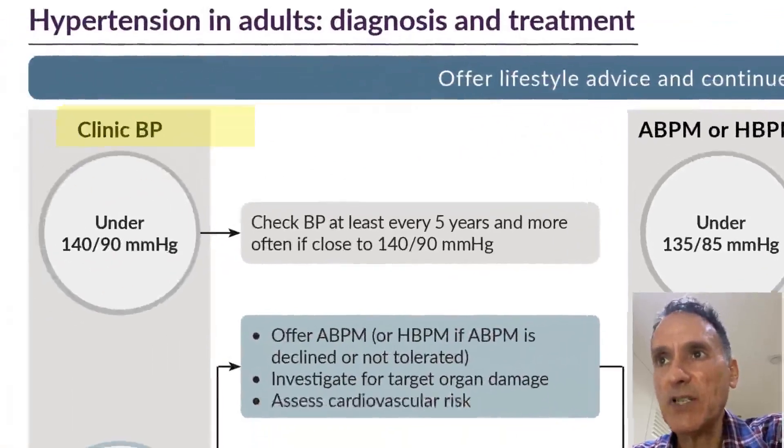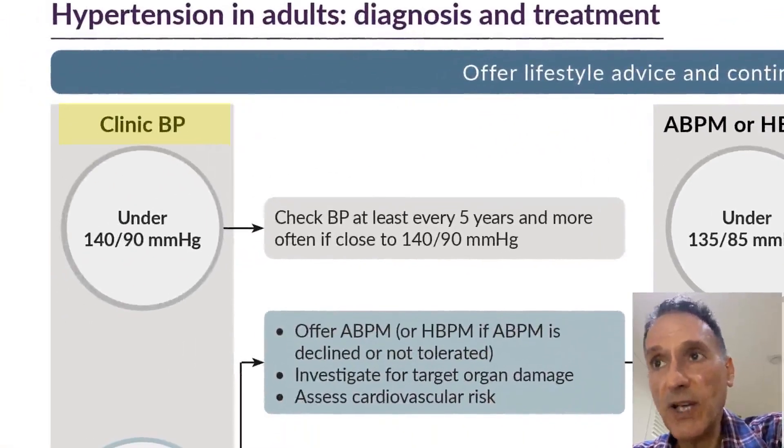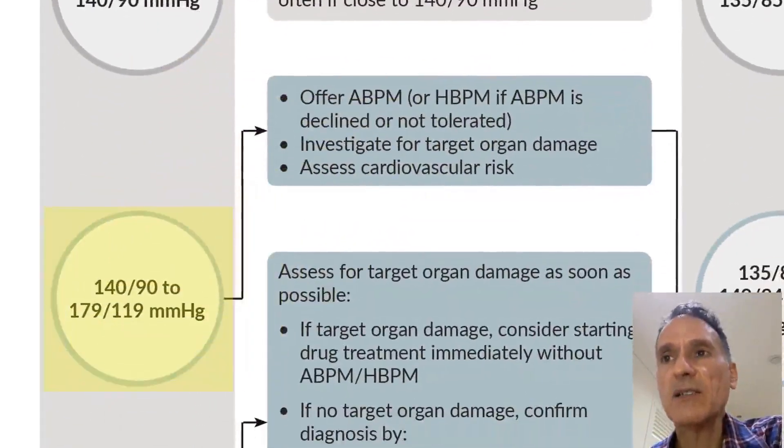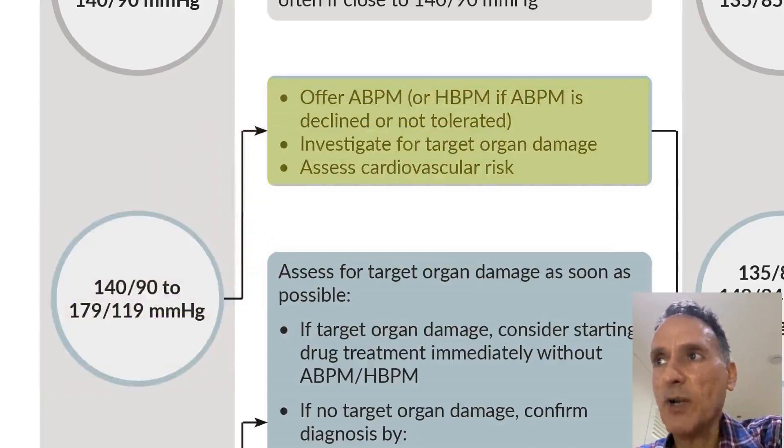We look at the clinical blood pressure. If it's under 140 over 90, we will check it every five years, and more often if it's close to the limit. If it is 140 over 90 or above but below 180 over 120, we will offer ambulatory or home blood pressure monitoring and assess target organ damage and cardiovascular risk.